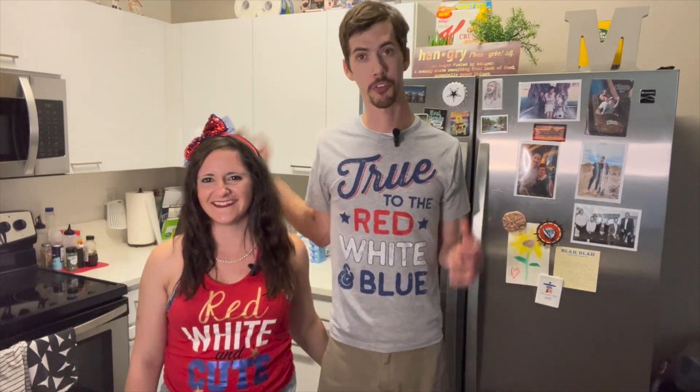Hey everyone, welcome back to another episode of In the Kitchen Cooking. We're so glad you joined us again. Thank you so much for watching our last video — it was my second most viewed video in all my videography. I'm pretty sure it's because this one started in it, so hopefully moving forward we are seeing a lot more higher views because I got a pretty lady with me now.